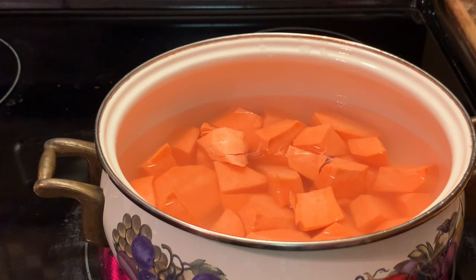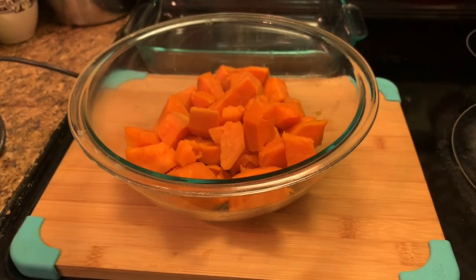What I have done, I have placed my sweet potatoes in this pot and I have covered them with water. I'm going to let these boil until they become tender. Okay, I'm going to be right back.